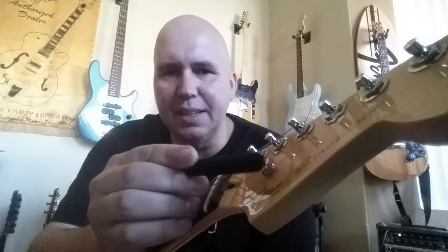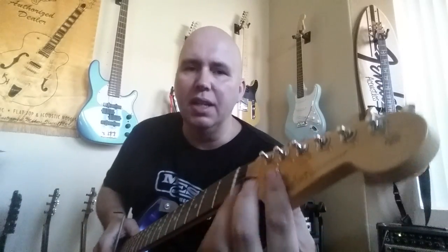Hey guys, it's Wednesday and we're going to do 'What's That Wednesday,' so let's get started. What is this thing? This thing is called a string tree, and you've seen it on many guitars — it's mostly on Fenders. Some of you guys know why and some of you don't, so let's explain what it's there for.